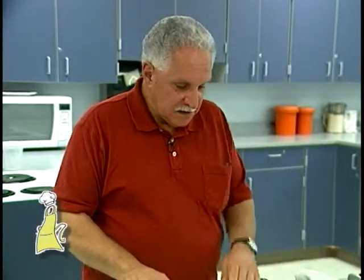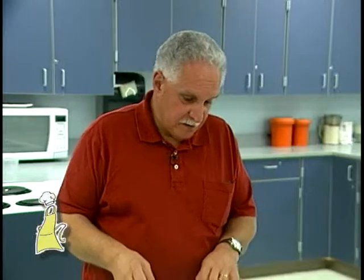Tonight's menu: we're going to have stuffed meatballs, and I'll show you how to make those very quickly — 20 minutes, meatballs are in and they're done. It's also a basic meatball recipe that you could use if you don't want to make stuffed meatballs and you want to make regular meatballs. It's the same recipe.